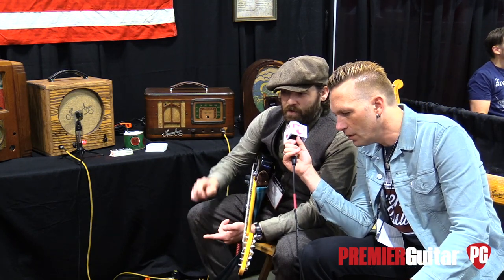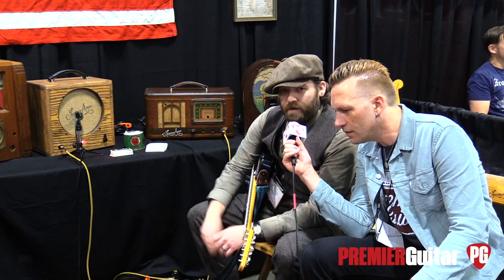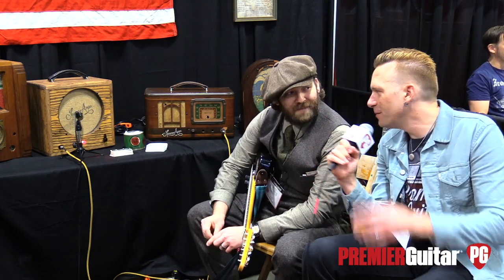Where can people go online to find out more? I have a website, squareamps.com, and I'm also on Instagram and Facebook under Squareamps. Sweet, thanks Matt. Thanks for joining us, guys. I'm Sean Hamlin for PremierGuitar.com.